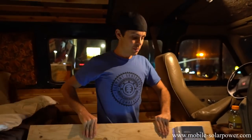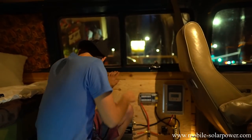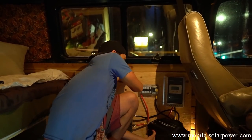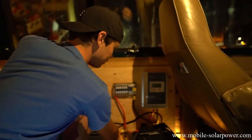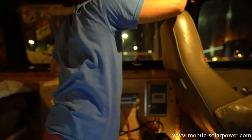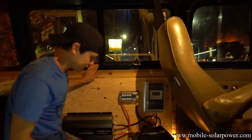We're going to mount this board against the wall and then install the battery. We're putting this lithium iron phosphate battery right here. Positive goes to positive, negative goes to negative, and then we just have the solar panel wires up here.